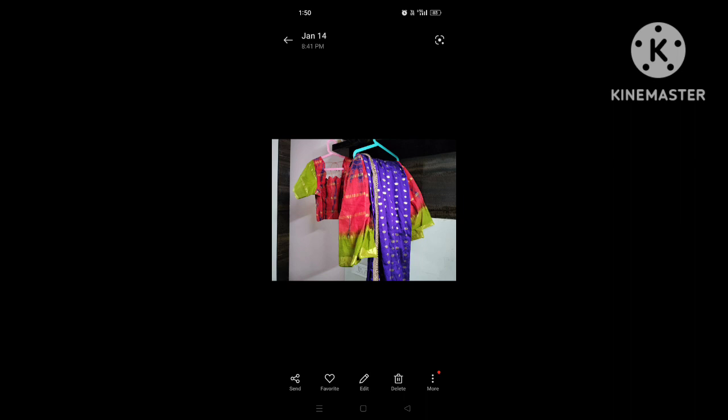In my last video, I want to show you a design. I want to show you a cotton series. I want to show you orange color. It is a very expensive color.